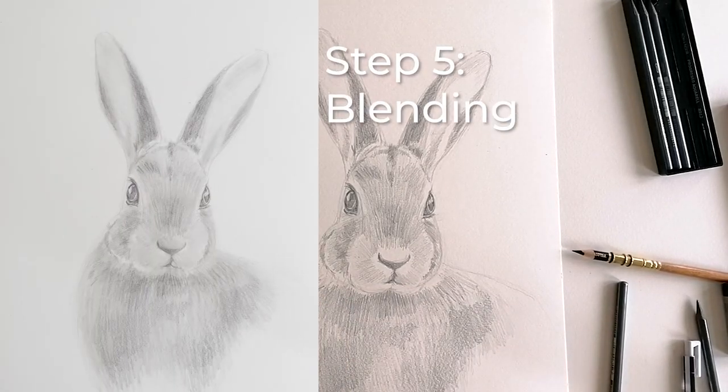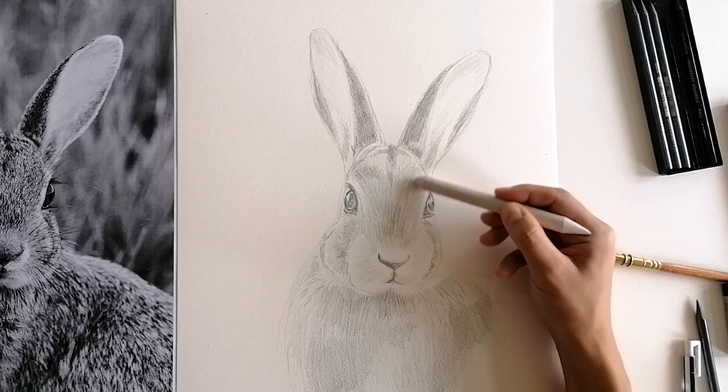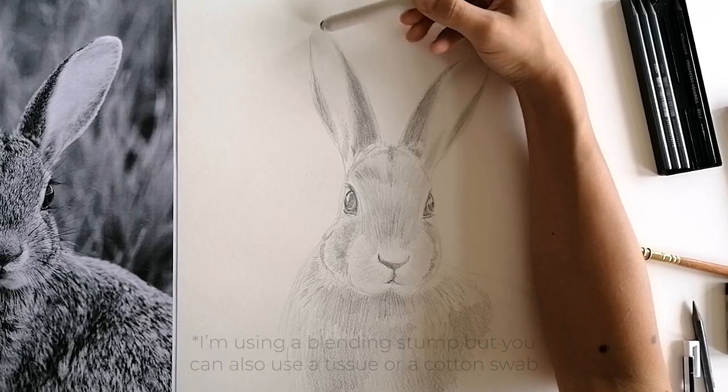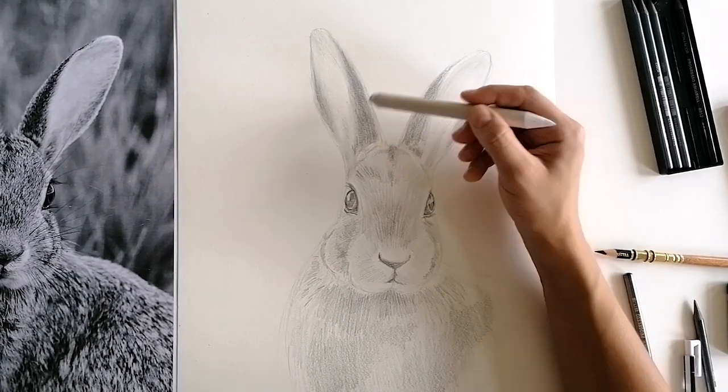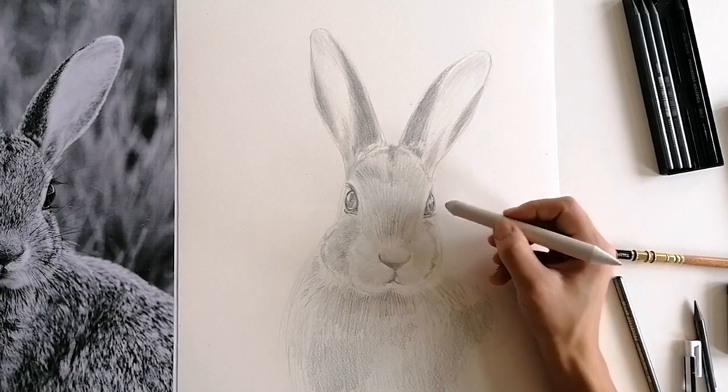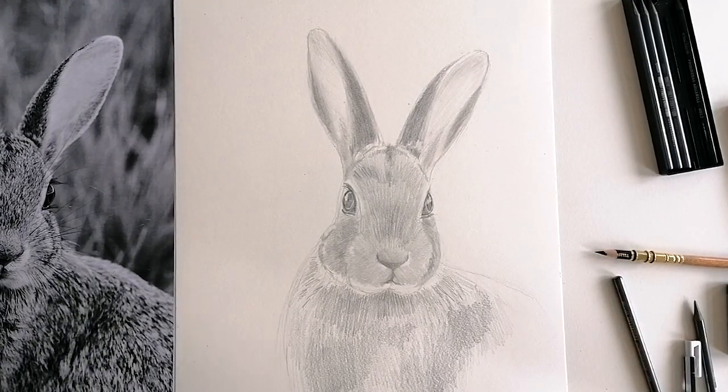Next, use a scrunched up tissue or a cotton swab to smooth out the edges. Gently wipe over your pencil strokes to make them softer and more even. This way, even the smallest gaps between the strokes are filled in with a little graphite, and the drawing looks much less rough.